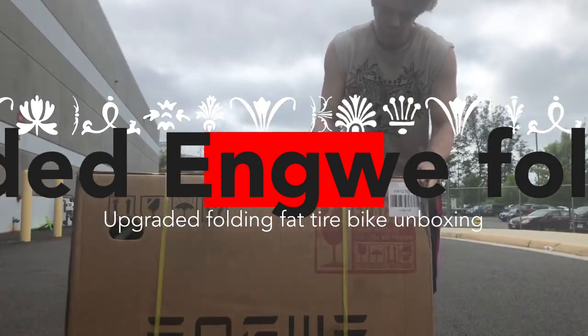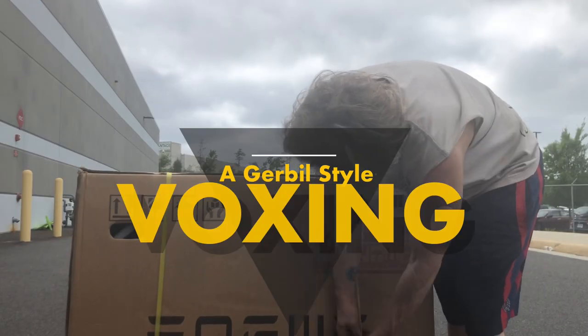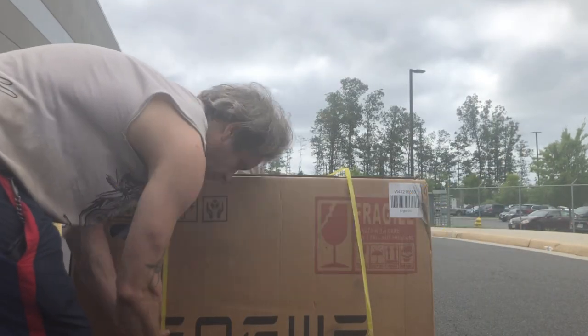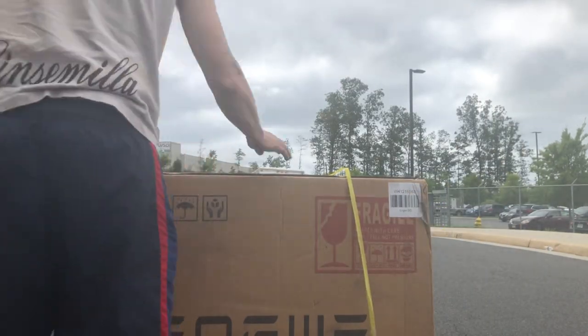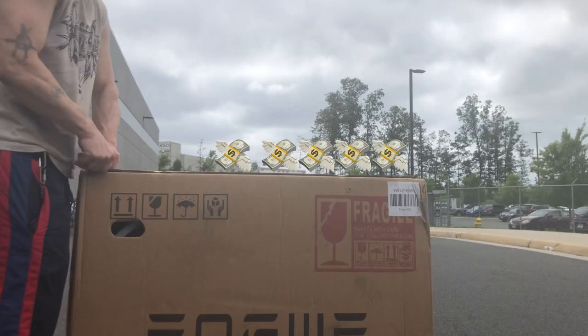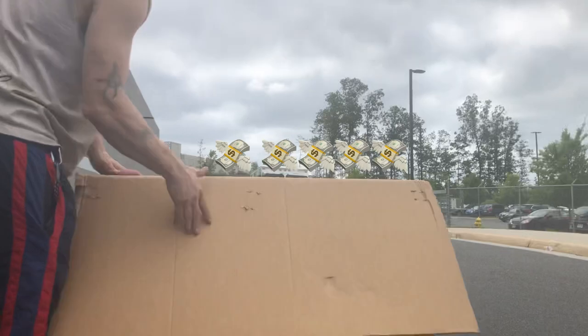What's up? This is an unboxing video for the upgraded Ingway 500 watt 12.8 amp hour electric bike. I got this on eBay for $1,600. It's currently priced at $1,900 and is out of stock from the person I got it from. Maybe you can find it someplace else.